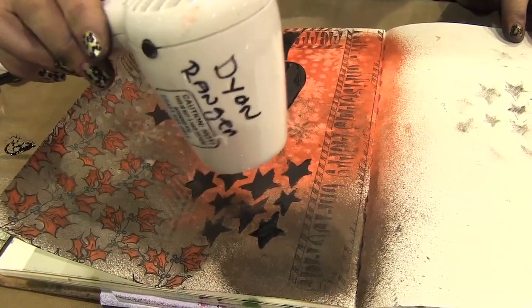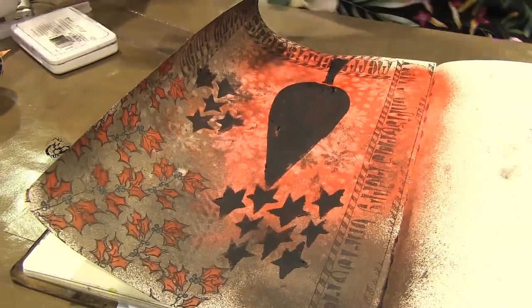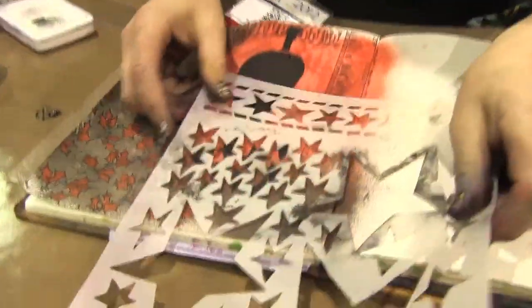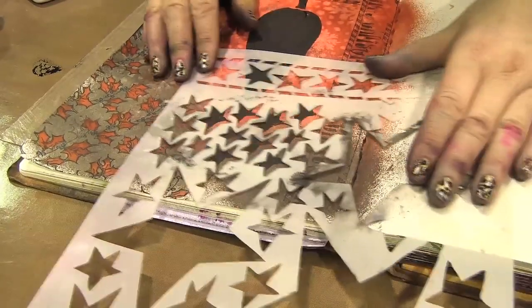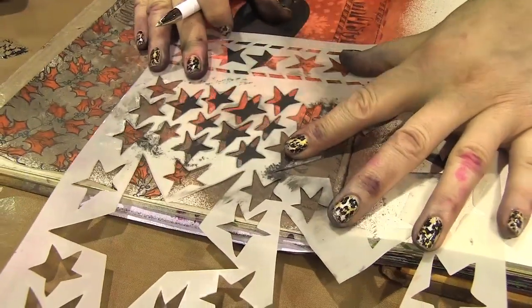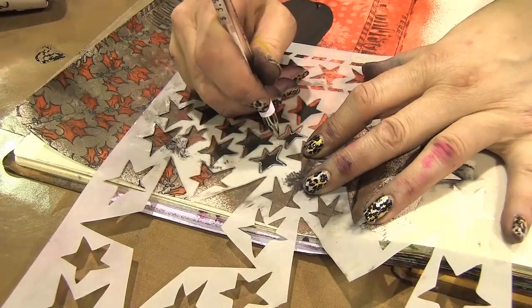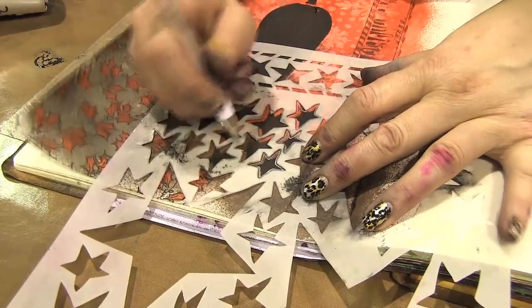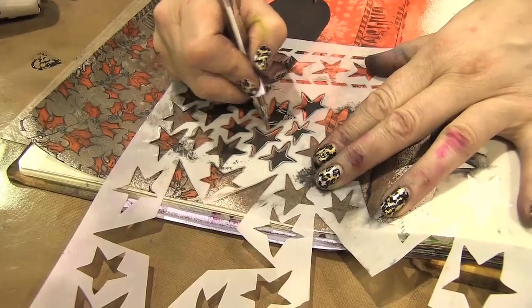I'm just going to quickly dry because I'm going to doodle over the top. Always make sure your paint is dry before you doodle. So I'm going to start with the stars — I take the stencil back again. I put it back on and then I fit it and move it slightly to the side so you can see it's like a little shadow. And then you can just draw in your stencils and do a lot of doodling through them. I like to offset them, but you could draw an outline on most things.